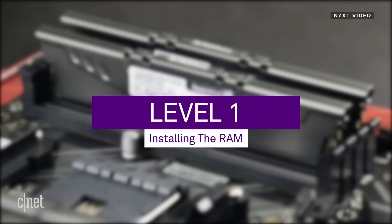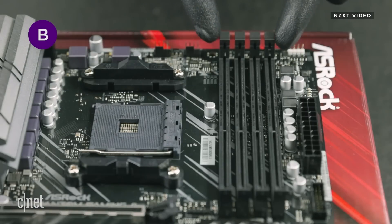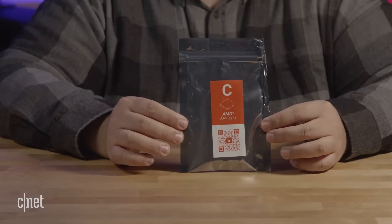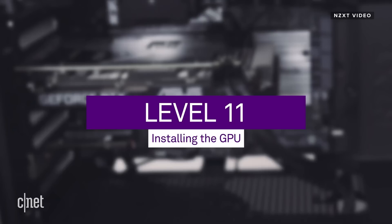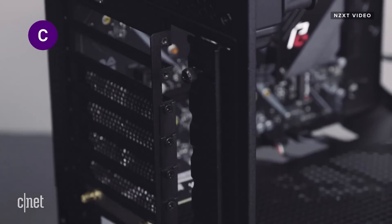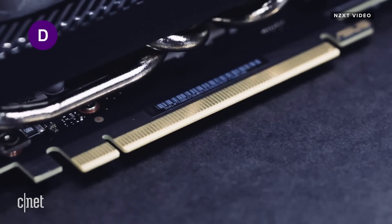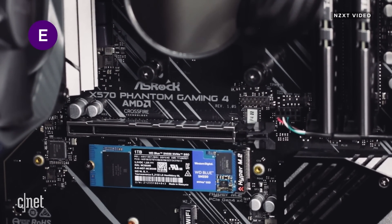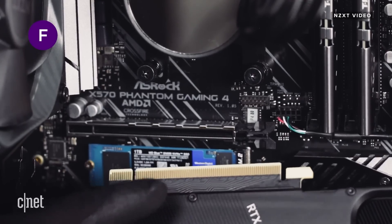The BuildKit also includes a set of instructional videos that work in tandem with the booklet. At the beginning of each chapter there is a QR code linking to a video for that specific step, and there are also QR codes conveniently placed on each component's box. At the time of filming, only about half of the instructional videos were available. They are well produced with close-ups of small details the illustrations might have missed, but they do use acronyms and language that only a seasoned PC builder would know — so first-time builders will likely need to watch these two or three times.